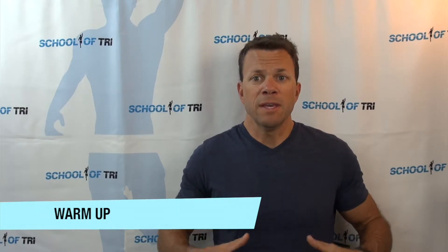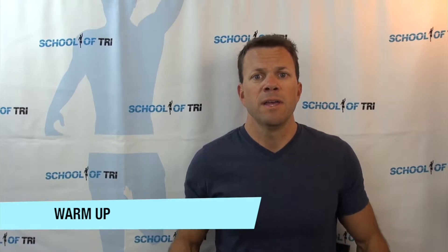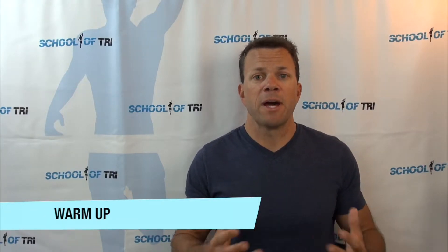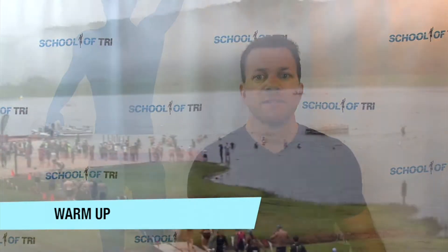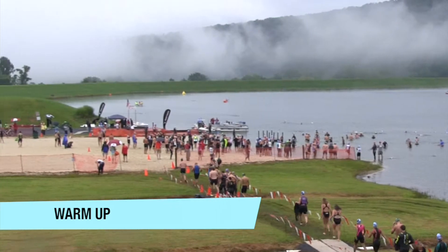You want to do a warm-up to warm up your muscles, elevate your heart rate, and get your body ready for the demands of the race. Depending on the venue, you may or may not be able to ride your bike before the race start. At the very least, do an easy jog of five to ten minutes, and if you can get in the water early to swim around, do that as well.